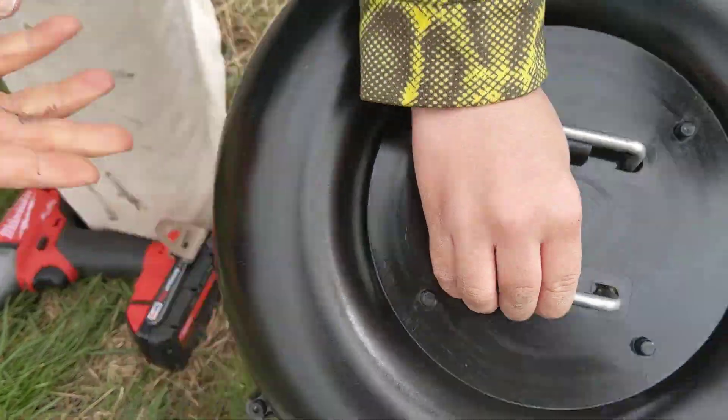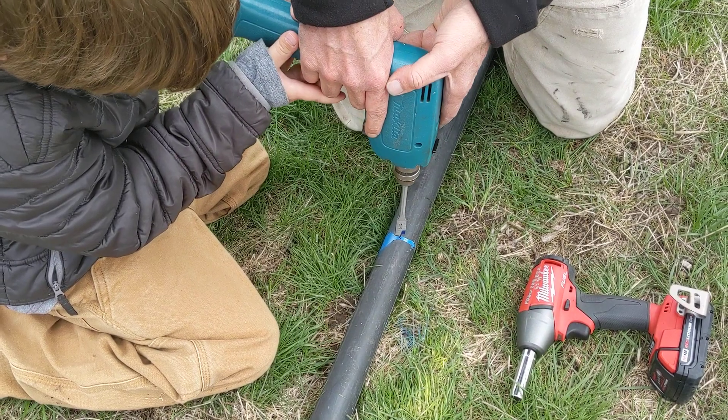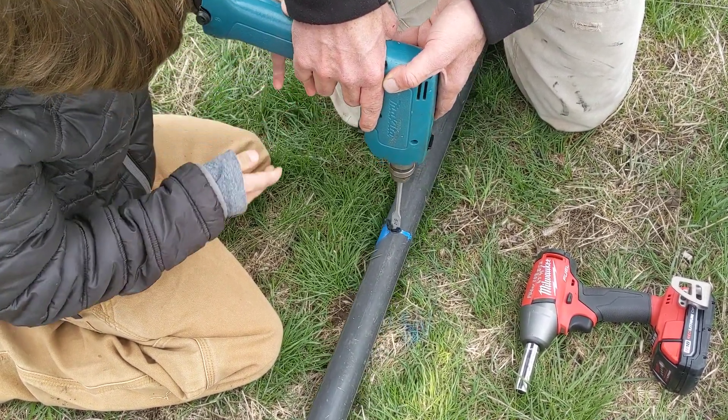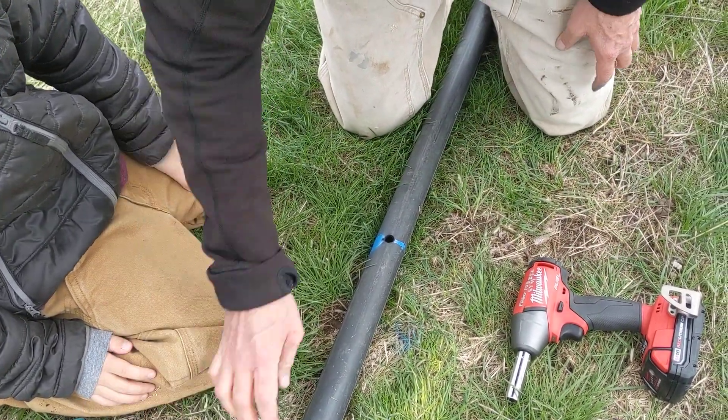Now Dillon's going to go ahead and drill the pipe for us. So we've got this 9/16ths bit and we just drill down. Make sure you clean all the debris out so it doesn't end up in your pipe.